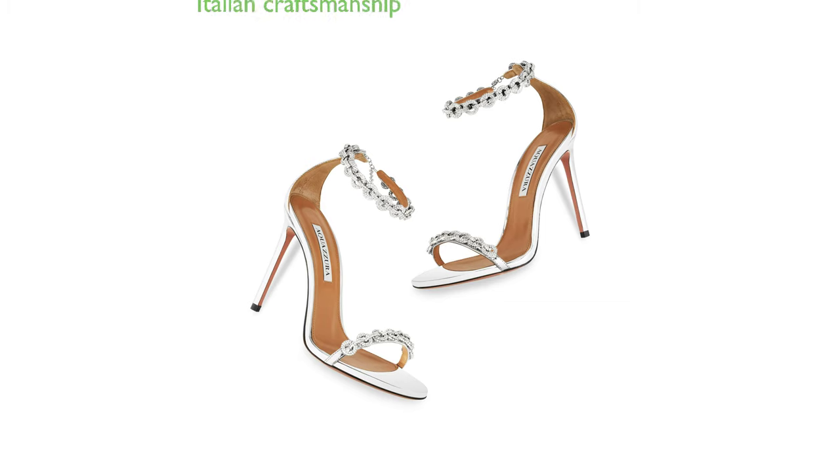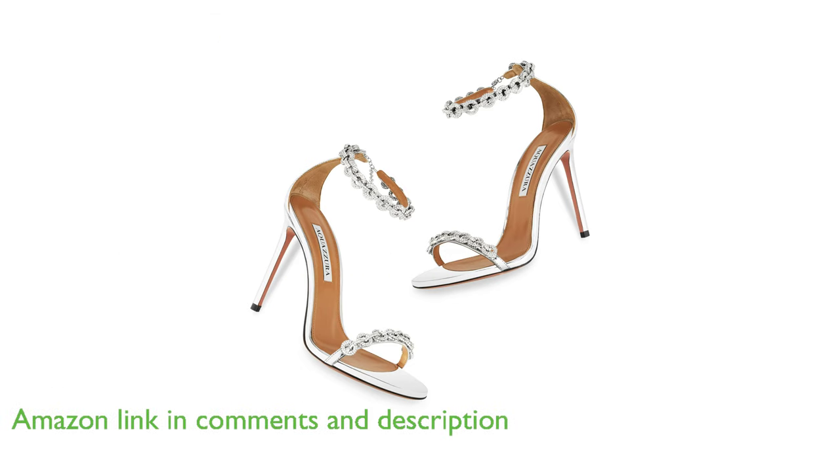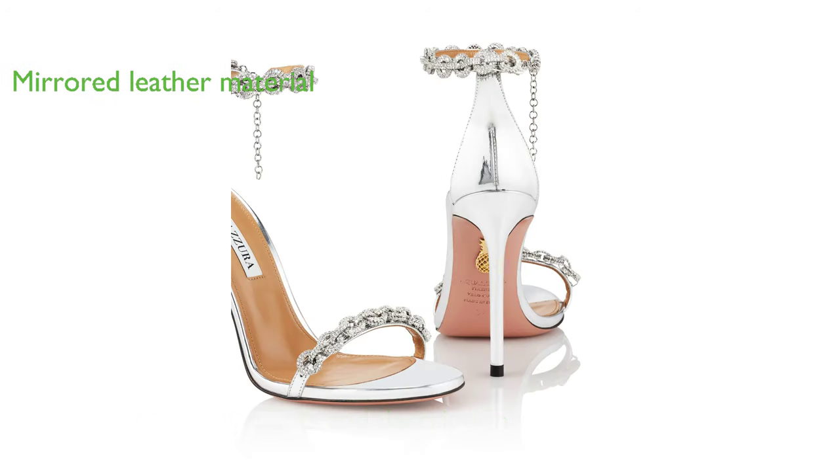The Aquazzura Lovelink Sandal 105 is an exquisite piece of footwear crafted in Italy, known for its esteemed reputation in high-quality fashion production. Made from mirrored leather, these sandals showcase a unique and eye-catching silver color that is sure to make a statement.